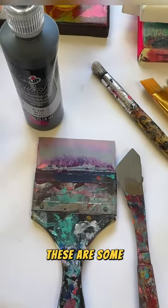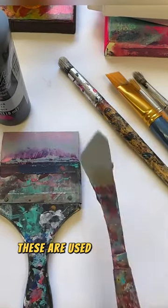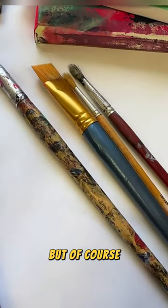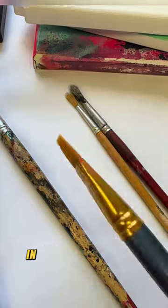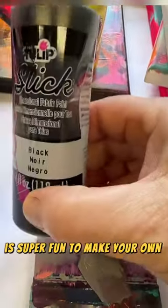These are some but not all of the tools I'll be bringing. You can see that some of them are not paint brushes — these are used to slather paint around, which is basically what we're going to be doing. But of course, if you are fond of brushes, we will have a ton of those as well in all sizes and shapes. And this of course is super fun to make your own writing.